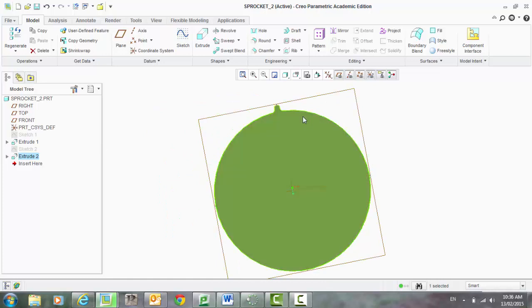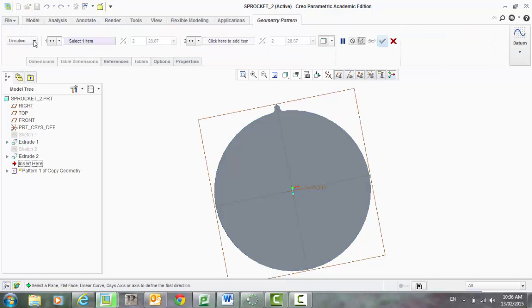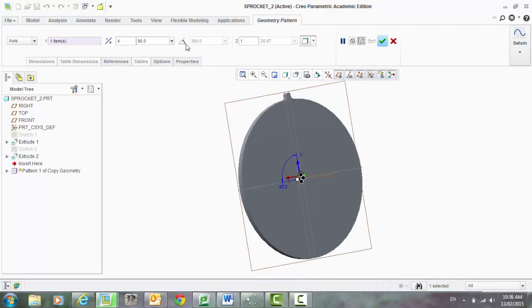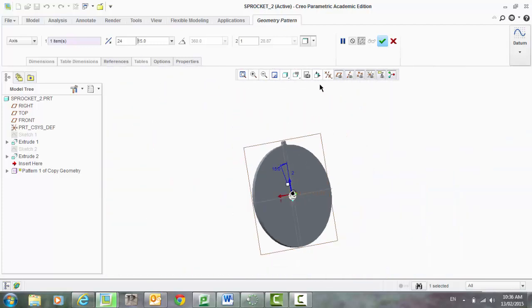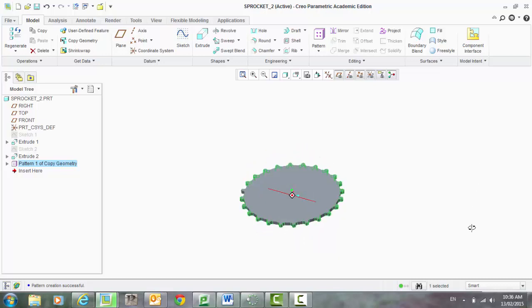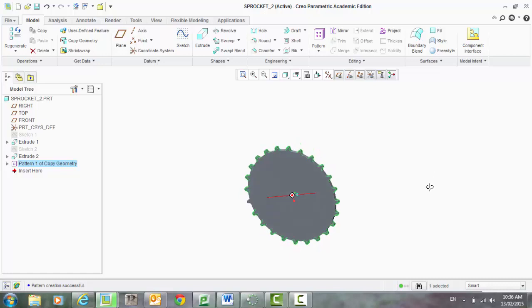Now what we can do is we need to pattern that. So make sure you've got that first extrusion — which is the profile we want to pattern all the way around our wheel. So under geometry, we need it to be an axis. We need to now select the point of reference, which is our axis that the feature is going to pattern around. The number — let's put 24 in there. Let's try that, and 15 degrees. Accept. So that's the first part done. You can see that feature has been patterned all around that circle — that plate.